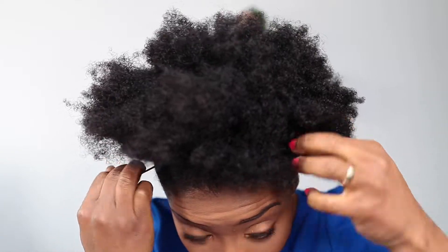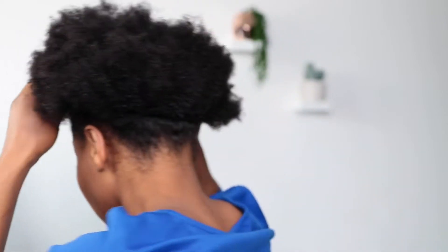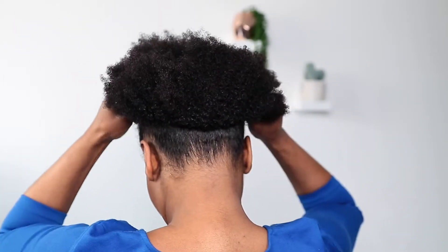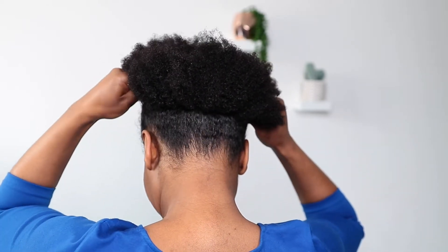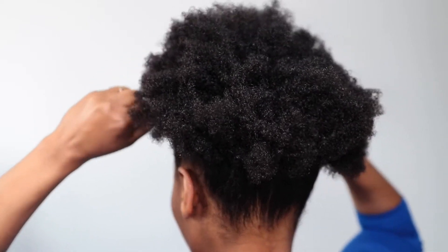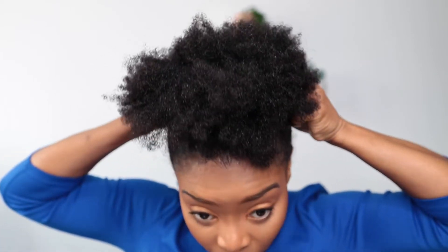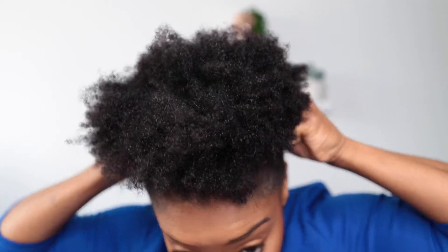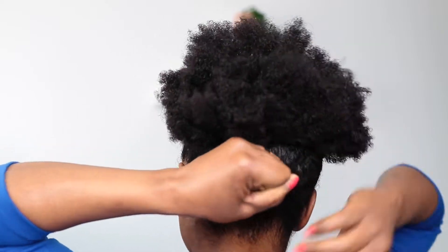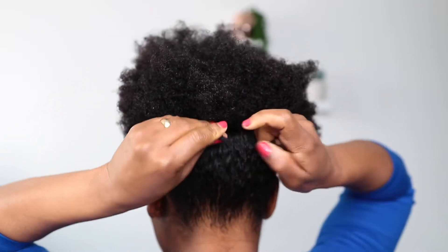Holding and drawing and pulling each end of the string just like so. I stop right at the level of my ear — you don't want to go more than that because it will make the puff smaller. Then wrap it around and tie it into a knot tight in the back like so.